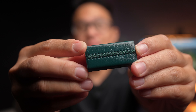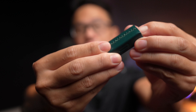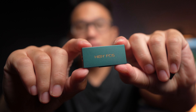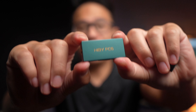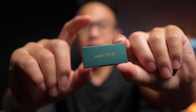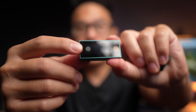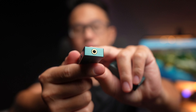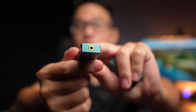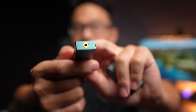HiBy ships this DAC-amp with a leather case to protect it when travelling. The main device itself is made of metal with an exceptional finish, and the back features the FC6 branding. You get a volume rocker on the side and a function button in front of the screen. At the bottom there's a 3.5mm port for earbuds or IEMs — notably, there is no balanced port on the FC6, unlike the FC4 which includes a 4.4mm balanced port.